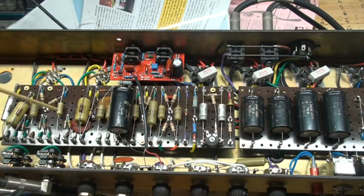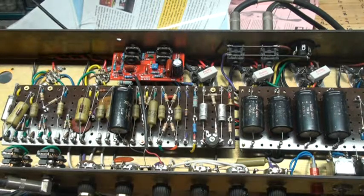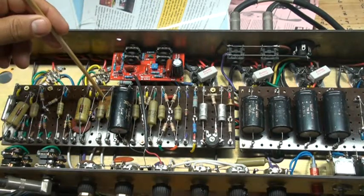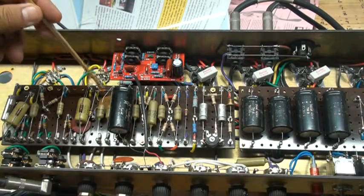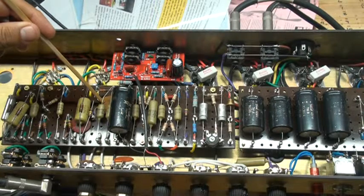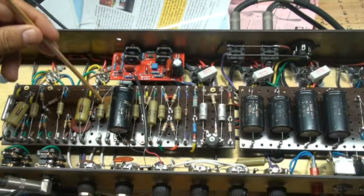Everything else is the same, although my bypass cap for the bright channel — I thought I had some 560pF but couldn't find them, so I used 450 picofarad made by Erie. And over here on my tone stack I used the 33K resistor with a 500pF capacitor for the tone stack.